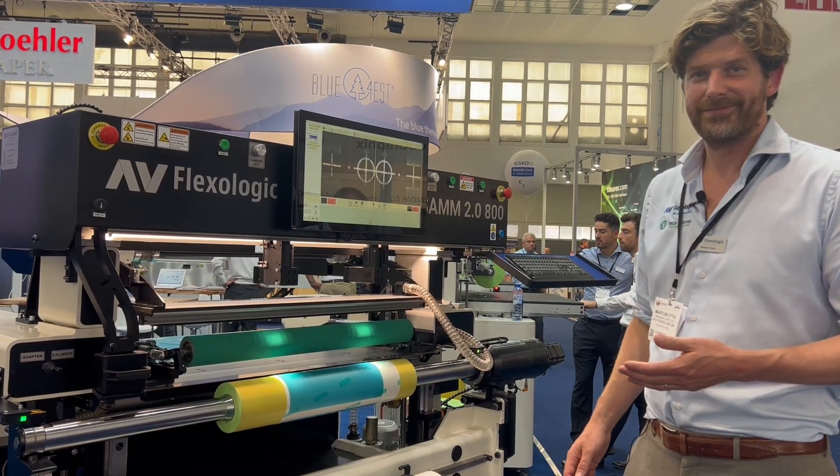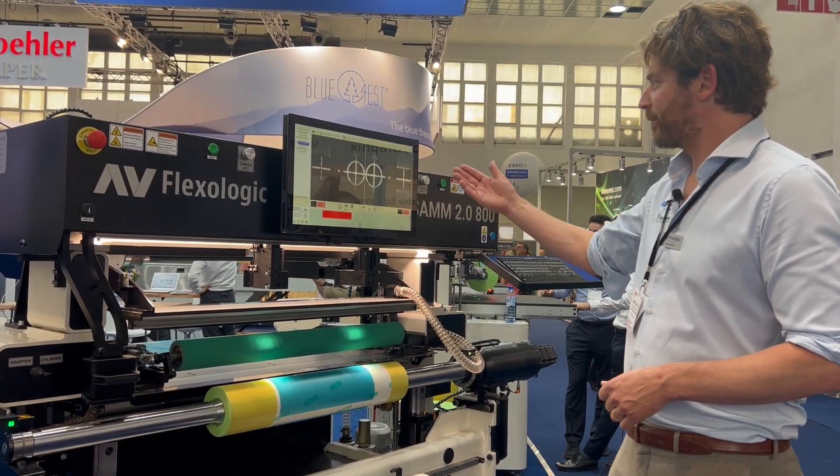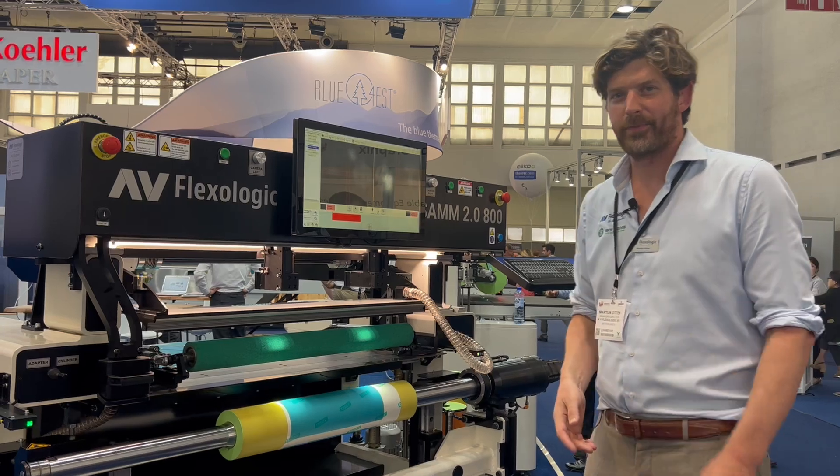The machine is doing it for you. Automatic quality check — ready to go to press. Thank you.